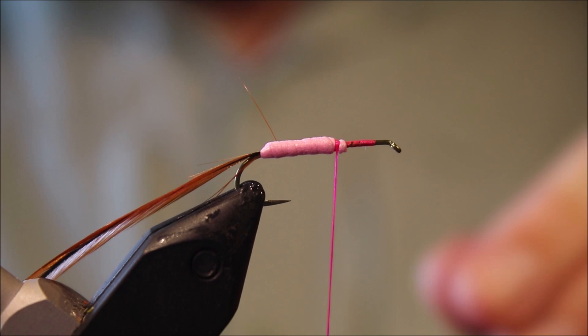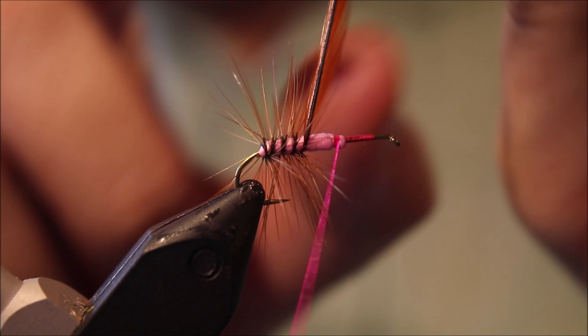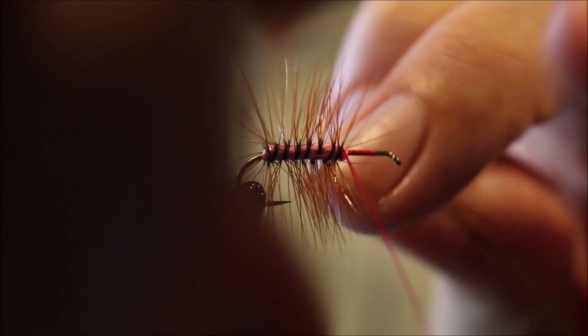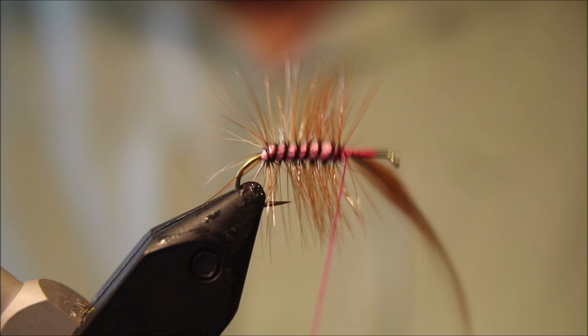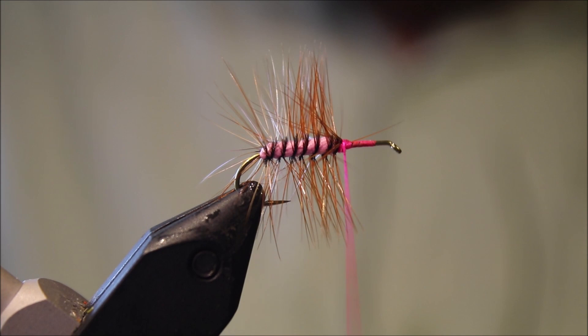Take that back nice and secure. Take away that waist foam. Then you can take your hackle and palmer it forward. Using a slightly oversized hackle here — I want it to be quite buggy, about 6 turns, quite heavily palmered. The stem's thin so I'll just fold it back and snap it away.